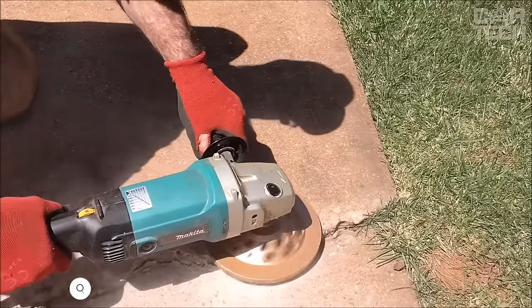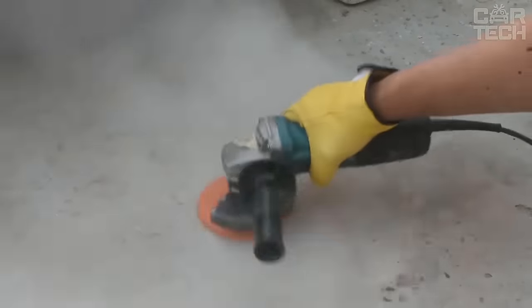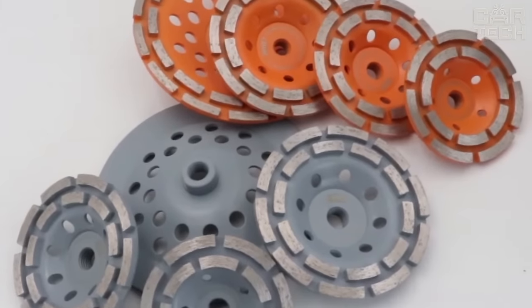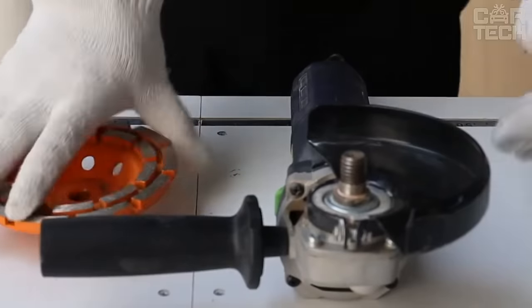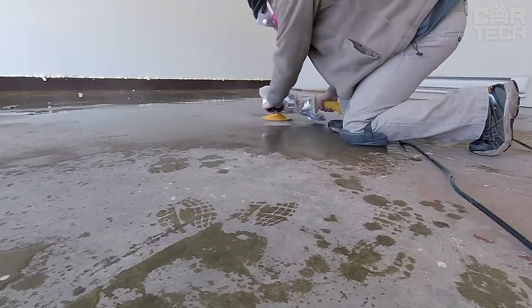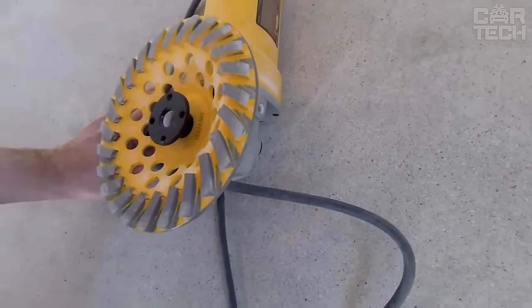During construction, craftsmen often have to remove various irregularities in hardened concrete — swells, bumps, protrusions, and so on. To make the surface smooth and even, builders use diamond grinding cups. A diamond cup is a disc on one side of which diamond cutters are applied, offering increased durability and easy grinding of concrete. Such a disc can also be used for processing marble or granite. The special feature of this disc is the arrangement of abrasive segments on its surface, which provides good grinding properties and cooling of the disc.